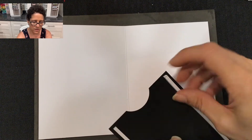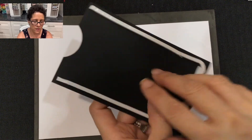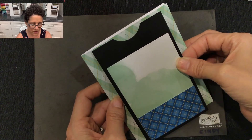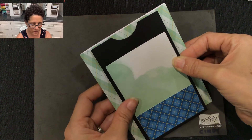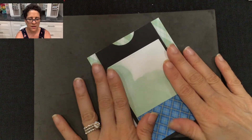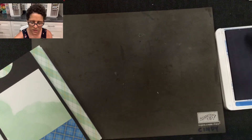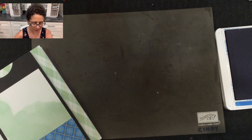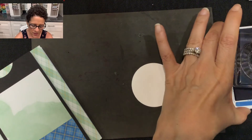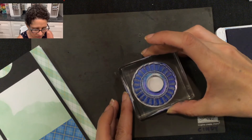Now that we've removed all the adhesive backing, I'm going to flip the card over and this piece is going to go right onto the front of the card right in the center. The base of our card is done, now we're going to do some stamping. This month's kit came with Pacific Point ink, so I'm just going to be using my regular size ink pad. The kit also came with a two and a quarter inch circle stamp, so let me get my stamp and ink it up and stamp this right in the center of the circle.